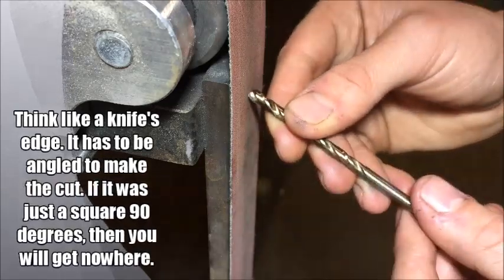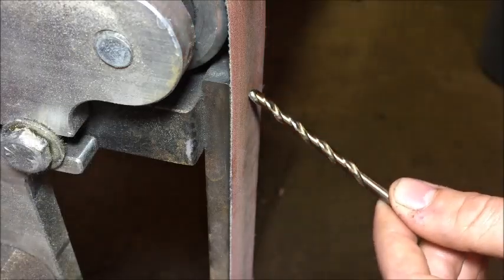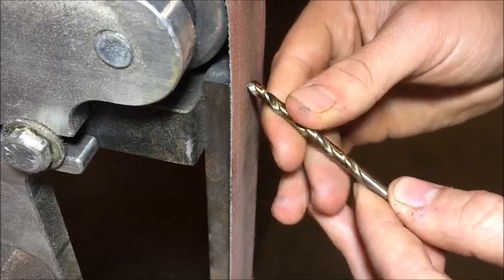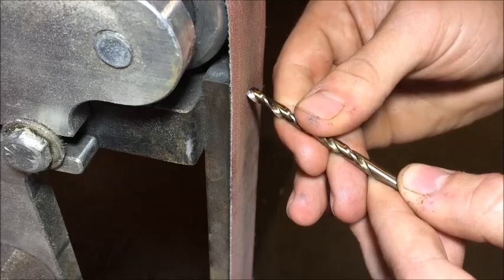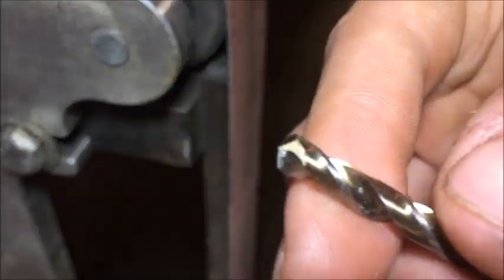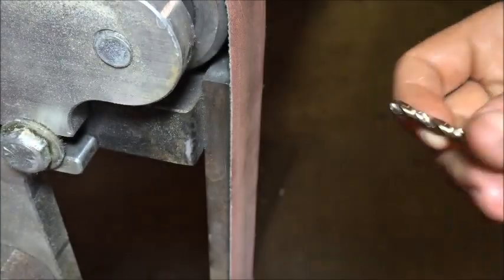You want this to have a real crisp edge to it. If you go up angled like this, you're not gonna be able to get a good cut when you go down into something, because it needs to be slightly angled. So you've got to keep it on your regular taper of the drill and then just rock it down. So this is the dinged up bit — we're gonna sharpen that.